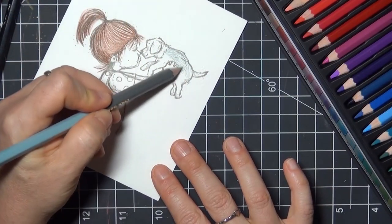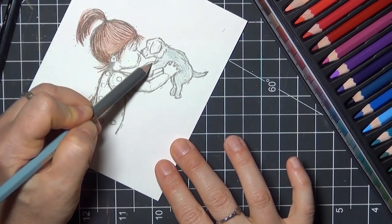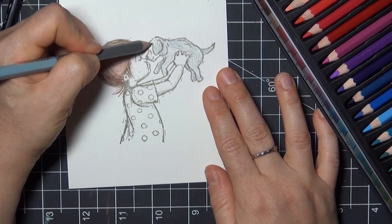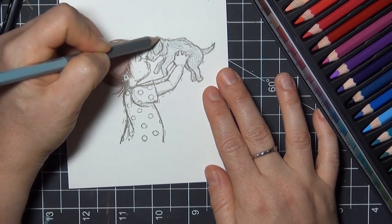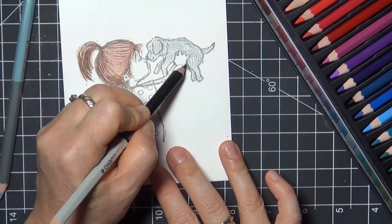I'll move on to the puppy now, and I'm using the same technique with layering color using a light pressure. I'm working with a lighter gray first, and then I'll add in my shading with black. I tried to keep my pencil strokes going in the same direction as the indents that I made on the puppy earlier.